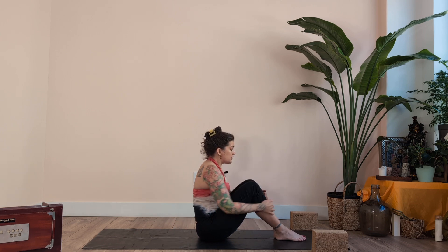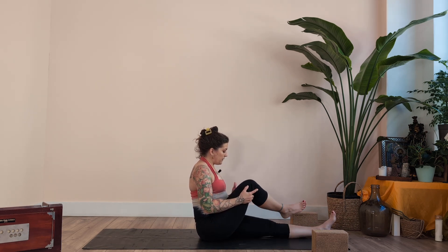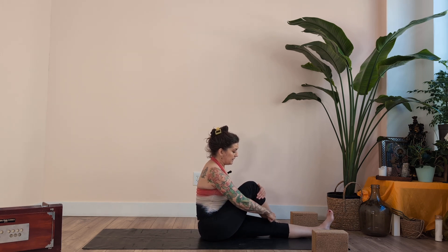Face front. Straighten both legs forward out in front of you. Bend the right knee, set the right foot across to the outside of the left knee, and twist to the right side — Ardha Matsyendrasana. Inhale and exhale — 5 breaths, counting 1 through 5.